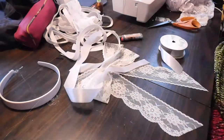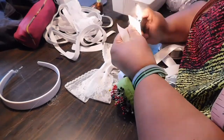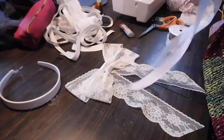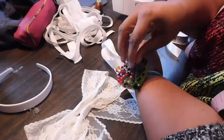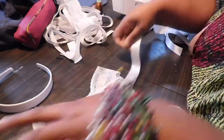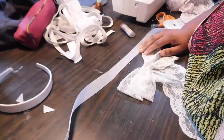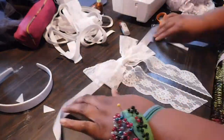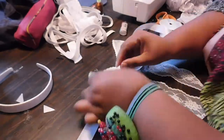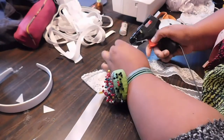I'm going to trim away those ribbon ends and take a lighter to seal them so they don't fray and run. Taking a little bit of hot glue, finding the middle of that ribbon, I'm going to secure down my bows, making sure everything lays flat and looks neat and clean. Because once upon a time, this was a beautiful, pristine, vintage doll — so she, at one point in time, looked like she had all her stuff together.